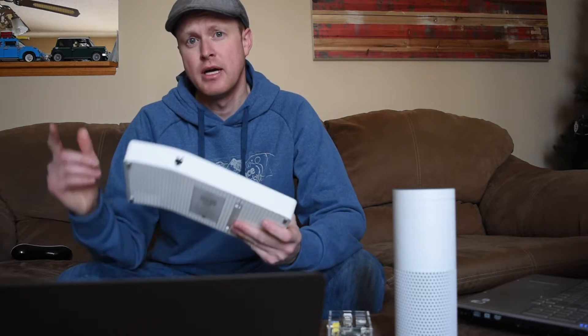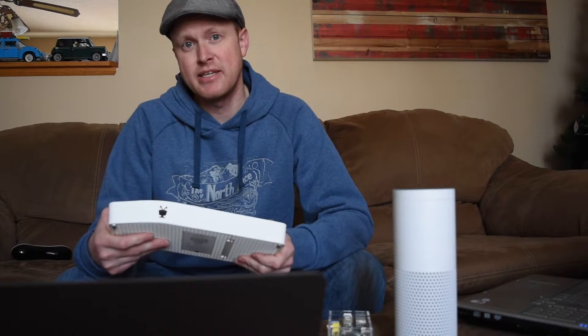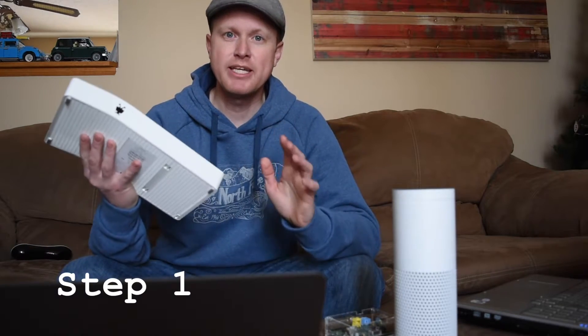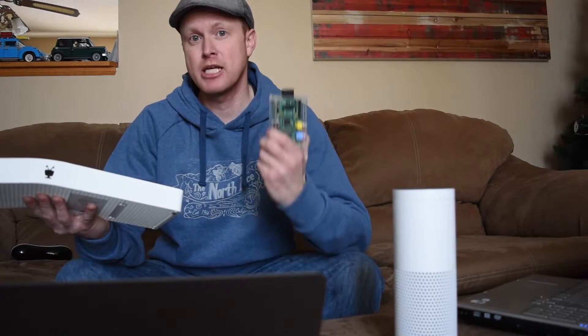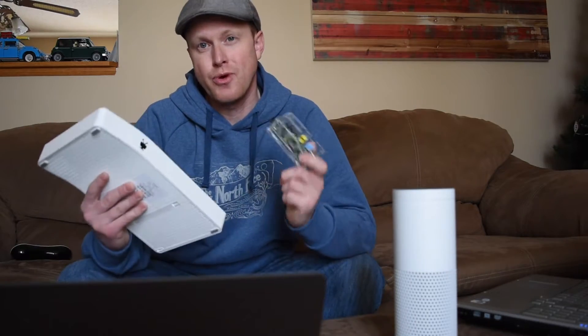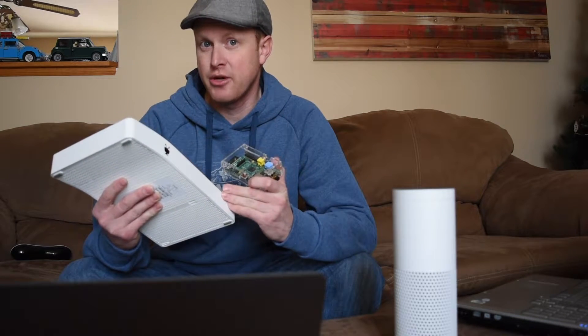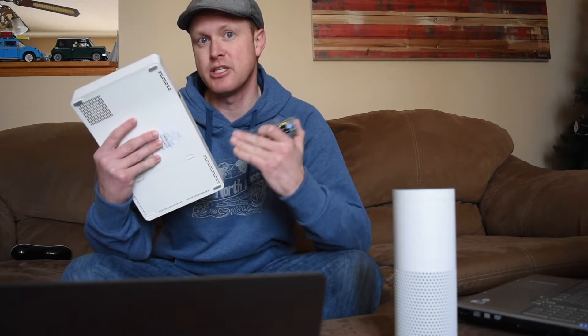This will work on any TiVo. I've had it set up on my TiVo Bolt and I currently have it set up on my TiVo HD. Now there are five steps I'm going to walk you through on how to set all this up. The first thing we need to do is set up our TiVo and change a setting to allow it to be controlled over a network connection, so our Raspberry Pi can control it and send remote functions to the TiVo.